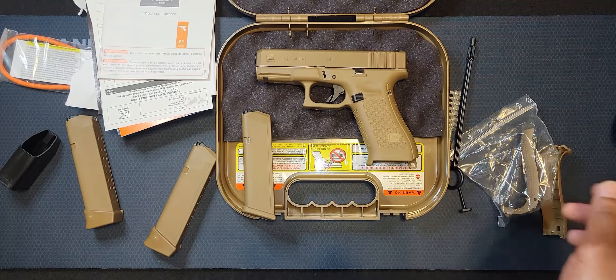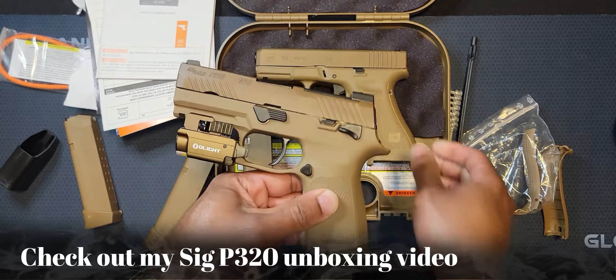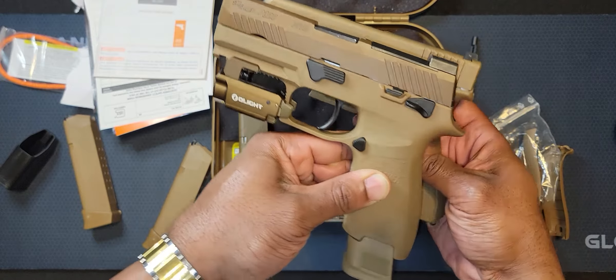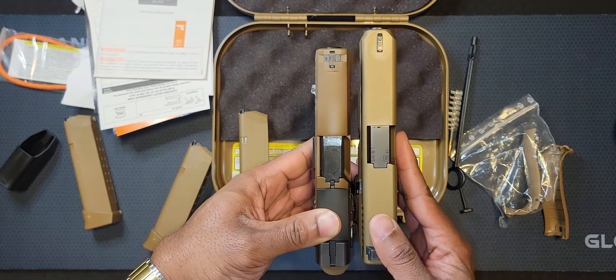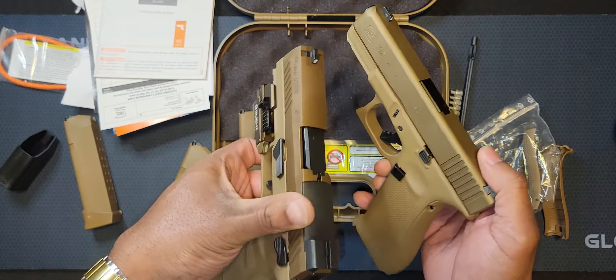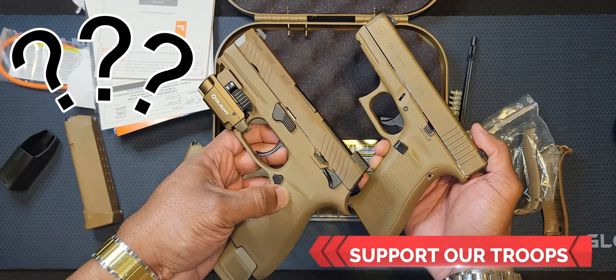For comparison purposes, let me bring the Sig back in so y'all can see it. The length is almost the same, but the Glock has a longer slide. So who y'all riding with — the military choice, the Sig, or the Glock?